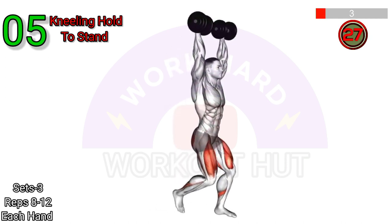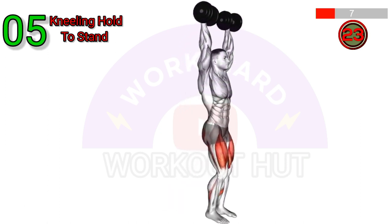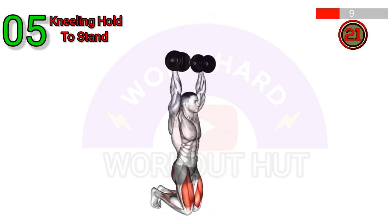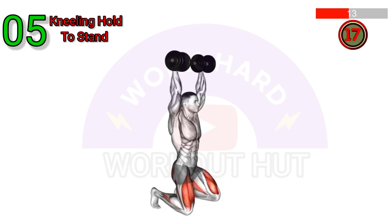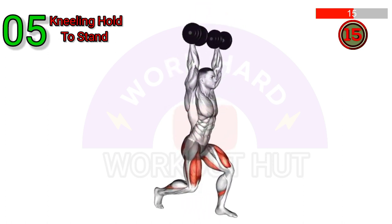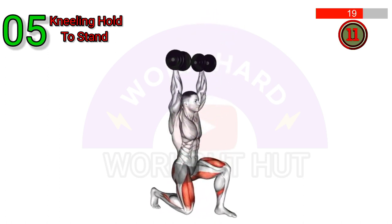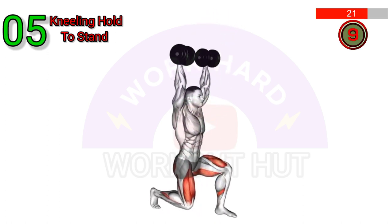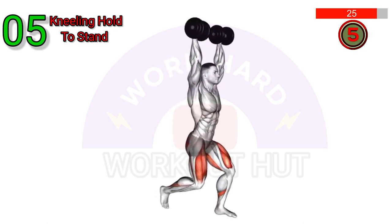Perform the Dumbbell Kneeling Hold to Stand exercise. Start by kneeling on the ground with a dumbbell held close to your head. Engage your core and glutes, then slowly rise from the kneeling position while keeping the dumbbell raised overhead. Stand tall with control, maintaining proper posture. Reverse the movement to return to the starting position.